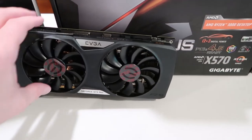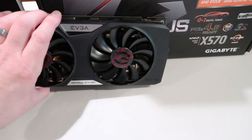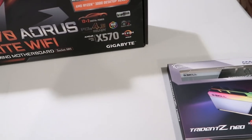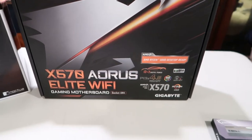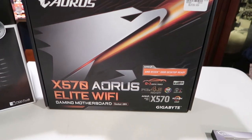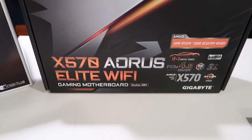Over here, I'm going to be reusing my GTX 960. It's a few generations old, but it still runs like a champ, so we're going to reuse that for a little while. And then here I've got the Gigabyte X570 board — this is the Elite Wi-Fi model.